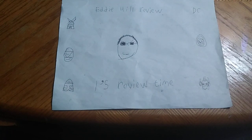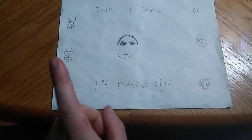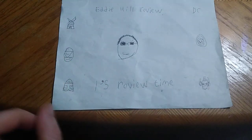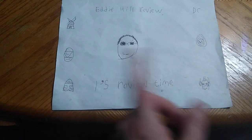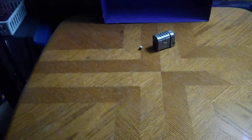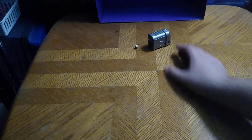Hey, what's up YouTube land? It's your boy Eddie Hill, the White Oak, Pennsylvania Toy Collector, and it's time for another Eddie Hill review. It's review time! Today we'll be reviewing Transformers Revenge of the Fallen Ejector, the Decepticon Toaster.